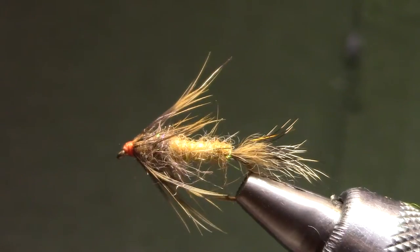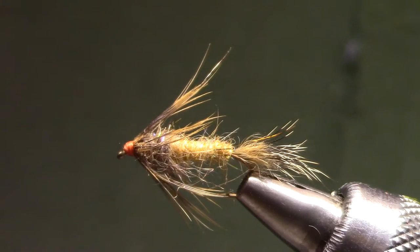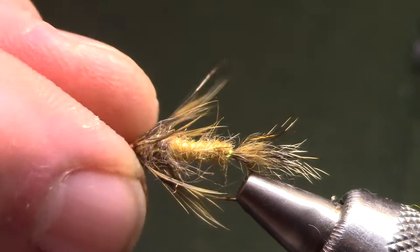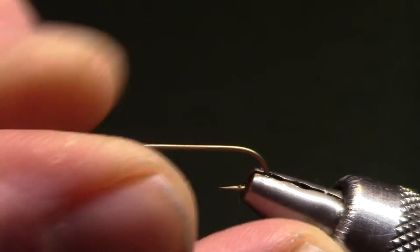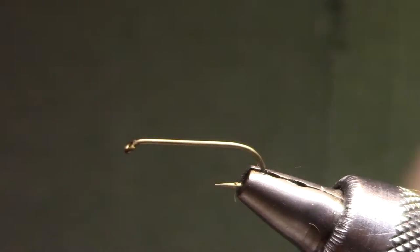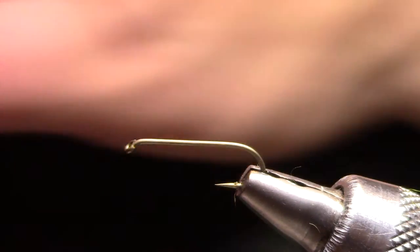Welcome to Marty's Flyvice. Tonight I'm tying a Red Fox Squirrel Nymph. It's a Dave Whitlock pattern and it's typically considered a golden stonefly — there was a time when this was the golden stonefly in my box. It serves as a good attractor fly, caddis, emerger, soft hackle, but primarily it's a good one to go to when you need a golden stone.